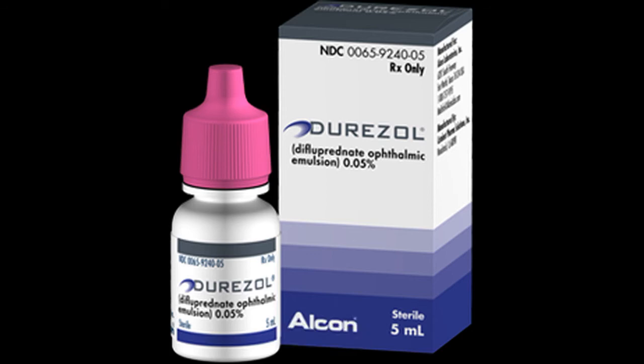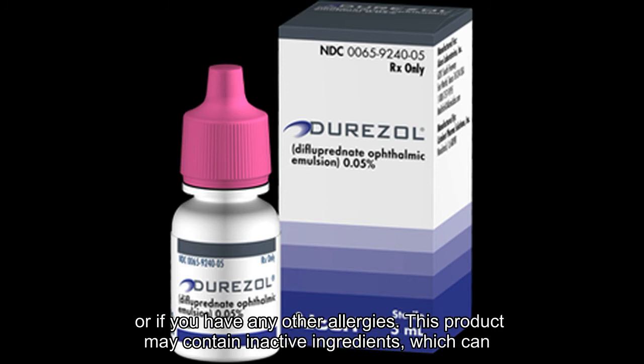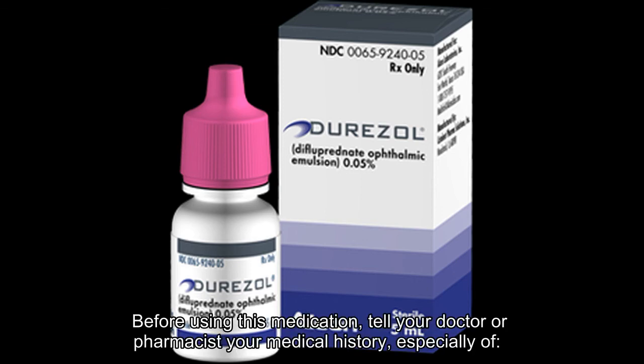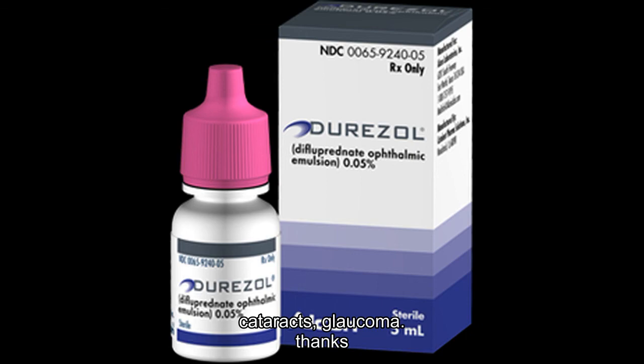Precautions. Before using Difluprednate, tell your doctor or pharmacist if you are allergic to it, or if you have any other allergies. This product may contain inactive ingredients which can cause allergic reactions or other problems. Talk to your pharmacist for more details. Before using this medication, tell your doctor or pharmacist your medical history, especially of current or past eye infection, including viral infections such as herpes simplex keratitis, cataracts, glaucoma.